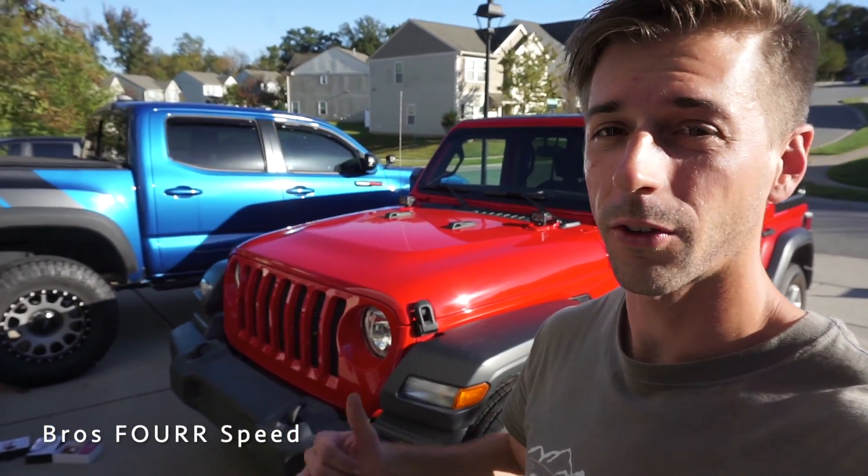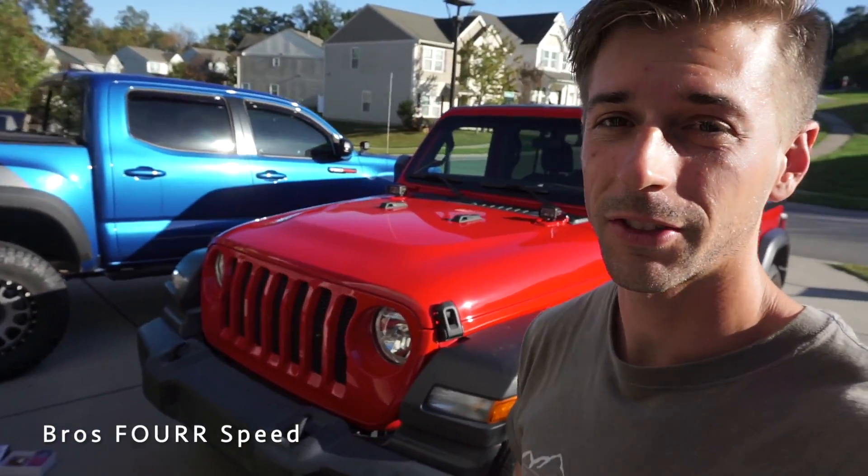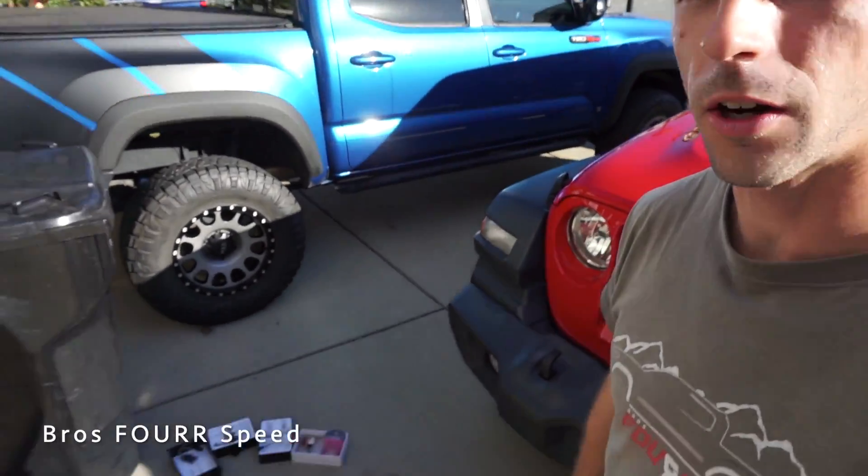Welcome back to the channel. In today's video we're doing a subtle yet very effective mod on my JL Jeep Wrangler. Today we are installing LED headlights, fog lights and turn signals from LastFit Auto Lighting.